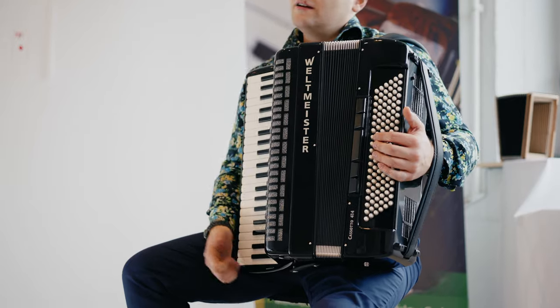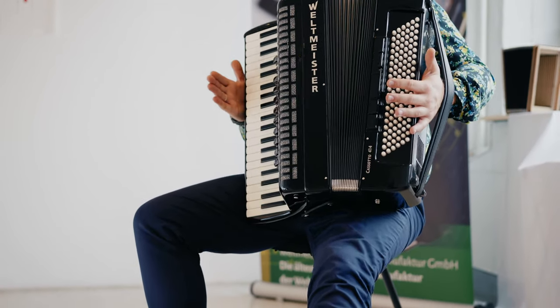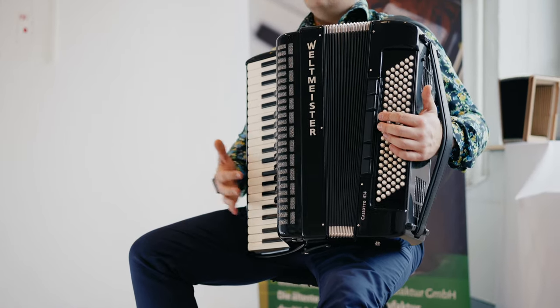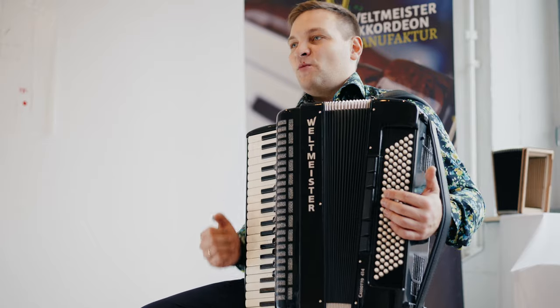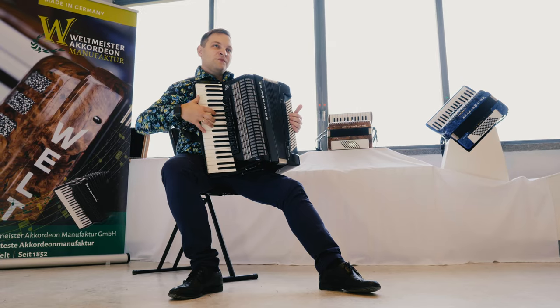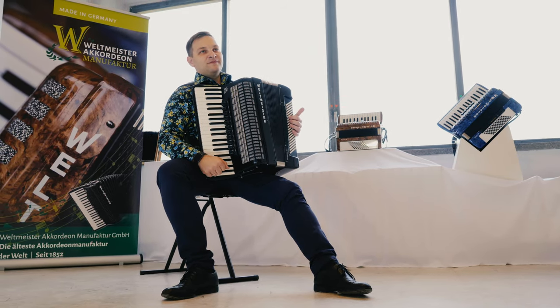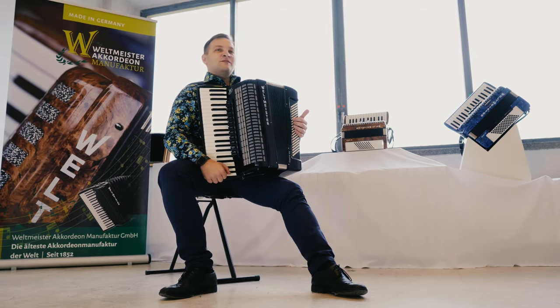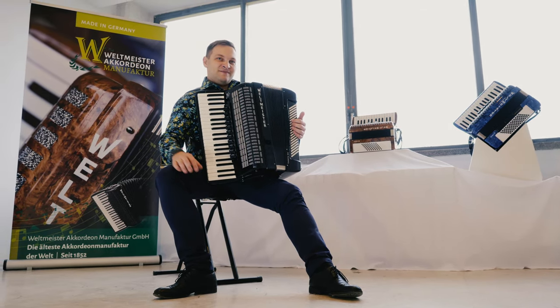Данный инструмент мне очень нравится, учитывая, что его вес легче, чем у инструмента Supra или Supita с полноценной ломаной декой. Этот инструмент по весу легче, и играть на нём в плане эргономики более удобно. Всем спасибо за просмотр, выбирайте Вильдмастер, и вы не ошибётесь. Пока!